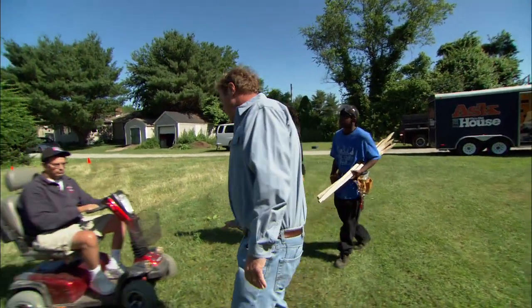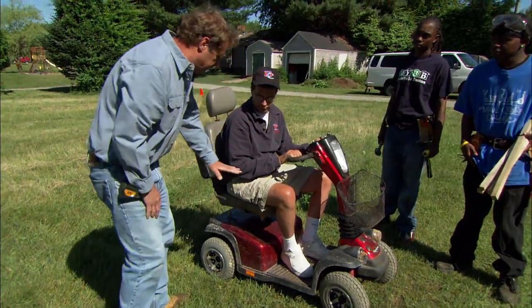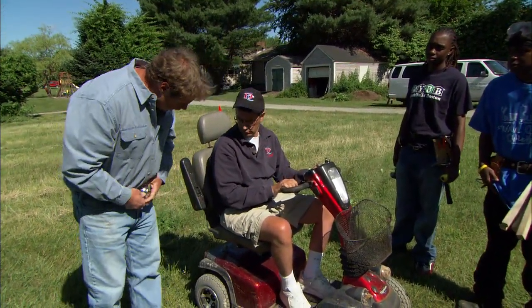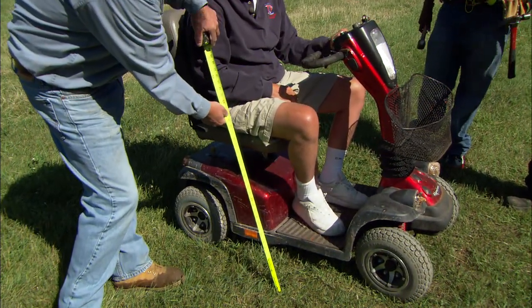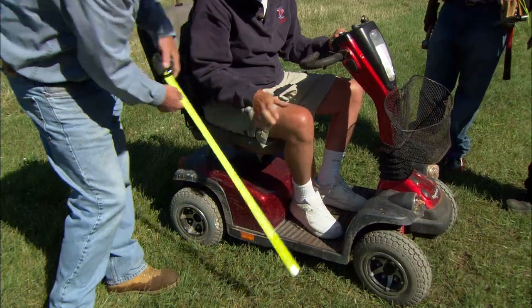Now, Paul, at home my raised bed is only about six inches high. But I think for you, for accessibility, we should build it higher than that. If I come over to the height of your hip here, that reads about 30 inches. You think that'll work? I think 30 inches would be great.